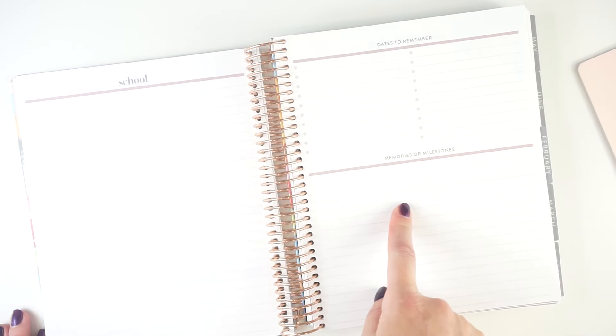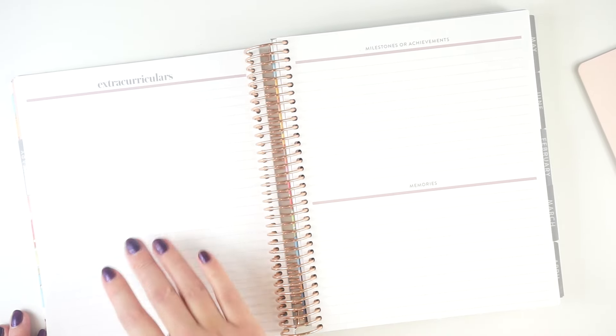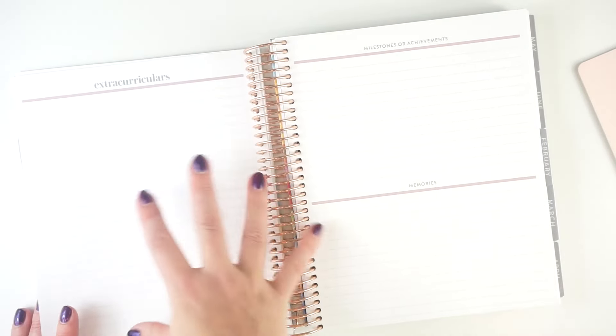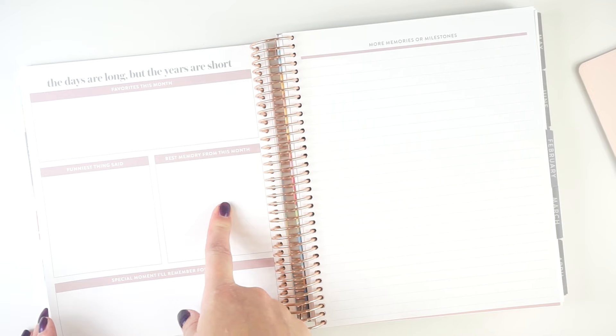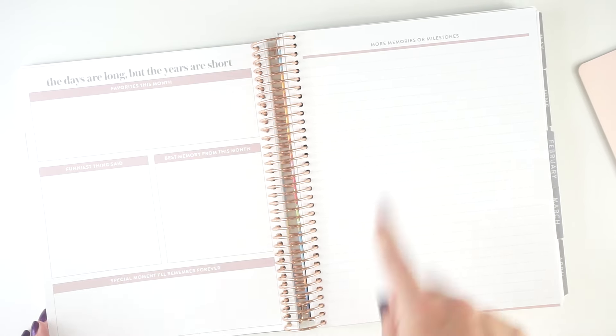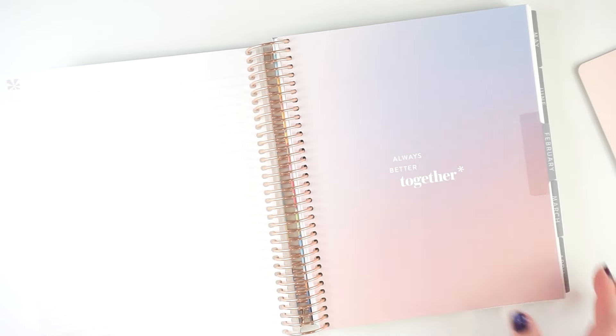Then there's a page that says school, dates to remember, memories, and milestones — I do some customization there. Another page says extracurriculars, milestones and achievements, and memories. I typically do one set of functional pages and one set of memory keeping and journaling pages, and customize some of the headers. Then you get a double spread of blank pages and one more, and likewise I usually use one set for functional and one for memory keeping. Finally there's a guided journal section in the back — same every month — with favorites this month, funniest thing said, best memories, and special moments. The last line page I use for my line-a-day memory keeper, and then it rolls right into the next month.